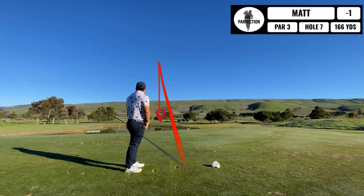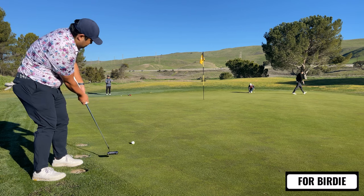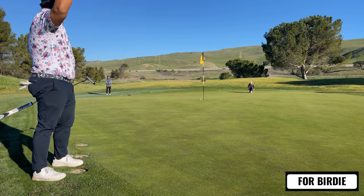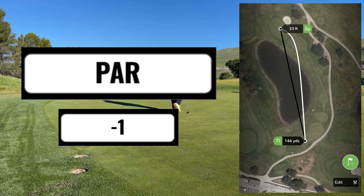This next hole is a medium-sized par 3. I end up hitting this iron short of the green. Here's my putt — I thought I was going to do it again. Spoiler: I don't. I just tap that in for my par. Still one under at this point.